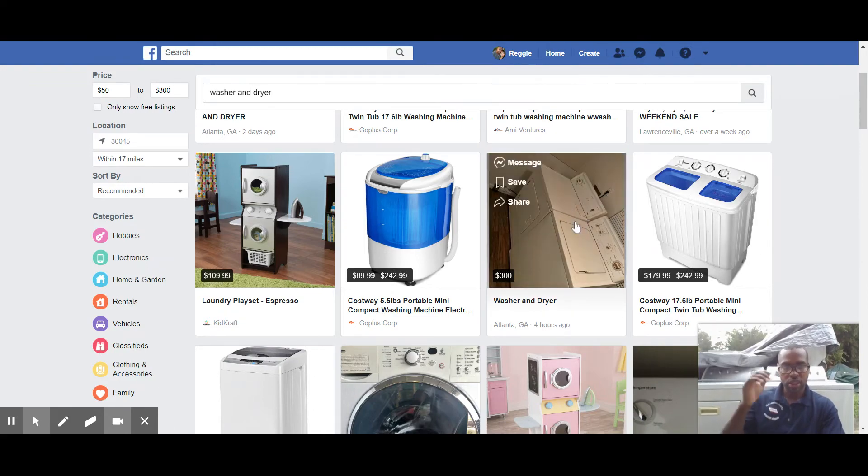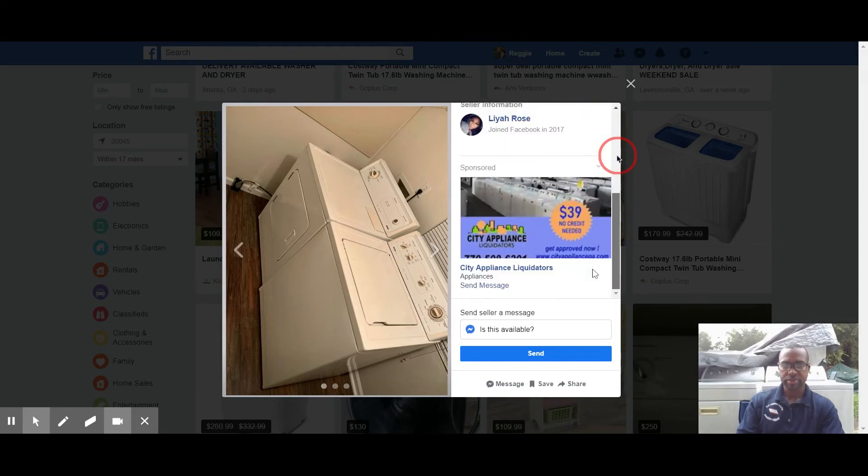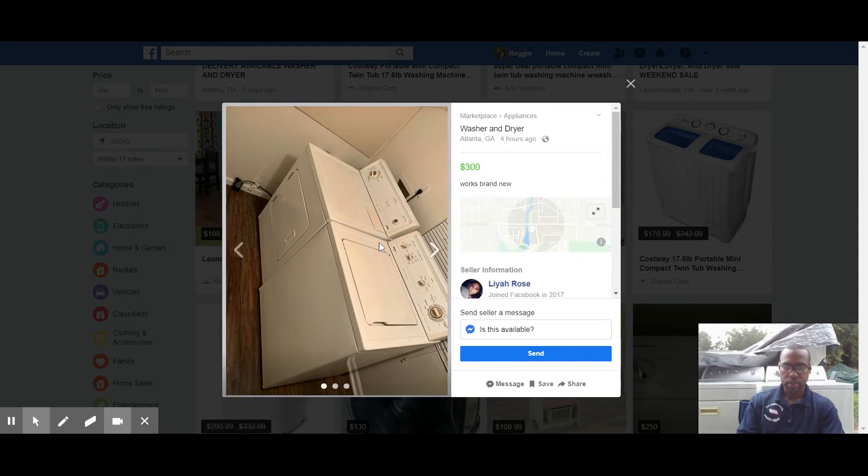This is what you want as far as machine type — Kenmore direct drives. If you're new to this, don't challenge yourself. You could have fixed three or four of these direct drives in the same time it takes to fix one complex GE or something challenging. Stick to direct drives — that's Whirlpool products, the old school stuff. If you're just starting out, stay away from the computerized stuff.